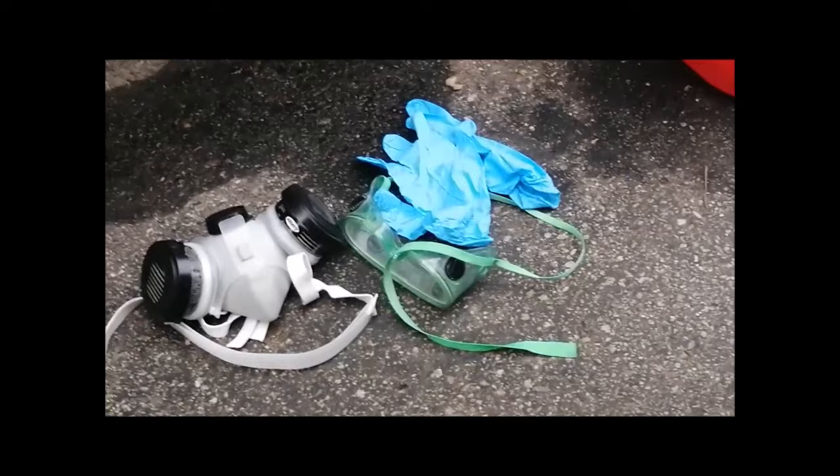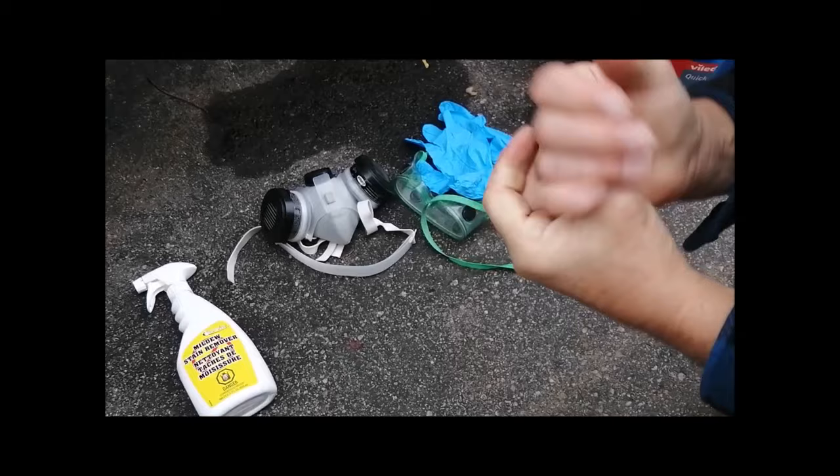Now in the video you'll see that I wasn't wearing the gloves. There are my hands and I find they're very dry. So if I was to do it again, I would make sure that I put those gloves on.